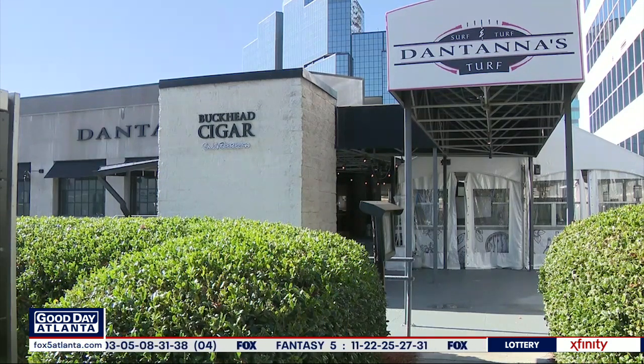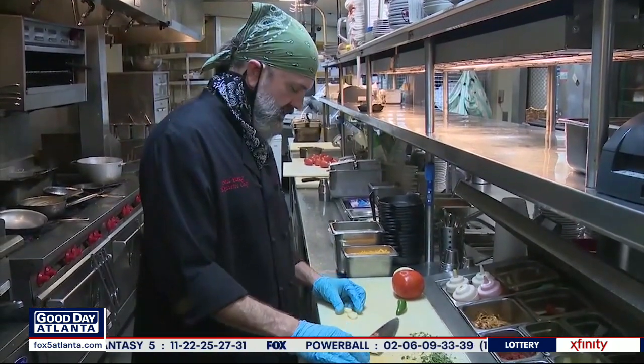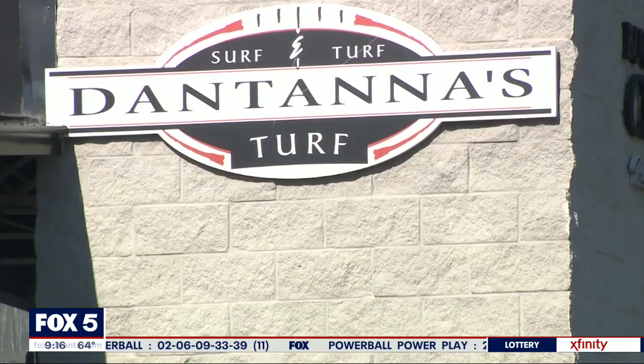Today we're going to show you our shrimp and grits. We're going to get a few ingredients ready to get started. Always have garlic — tastes delicious, put it in almost everything.